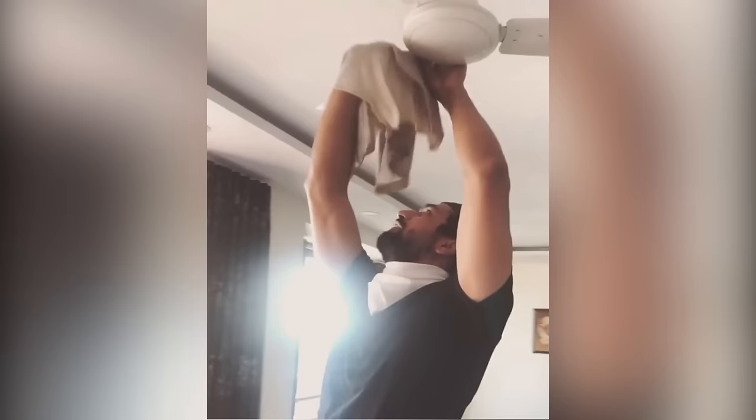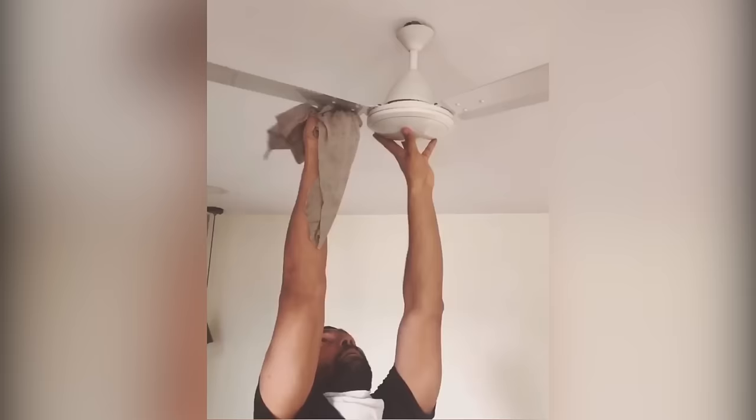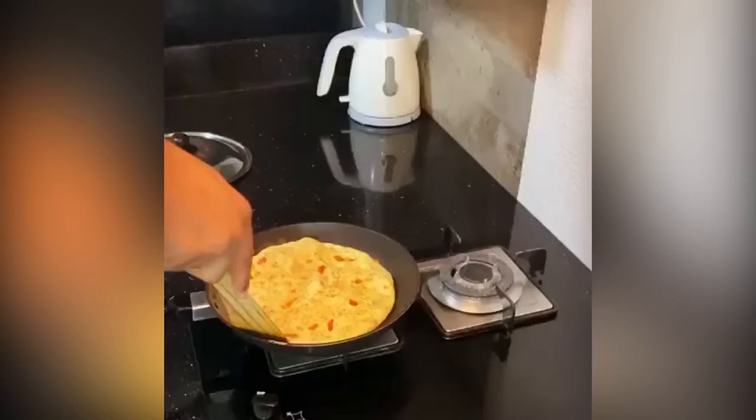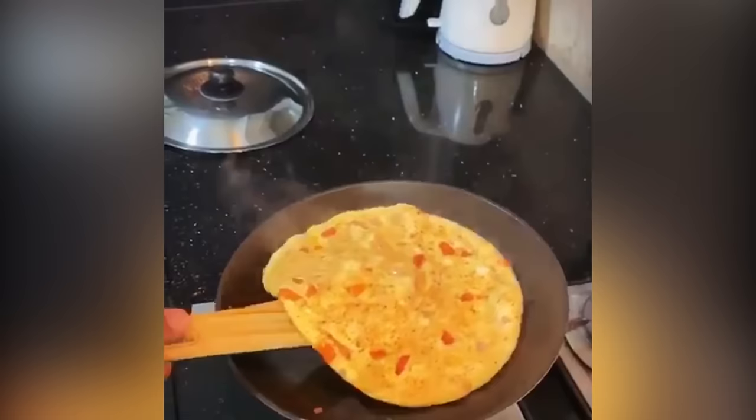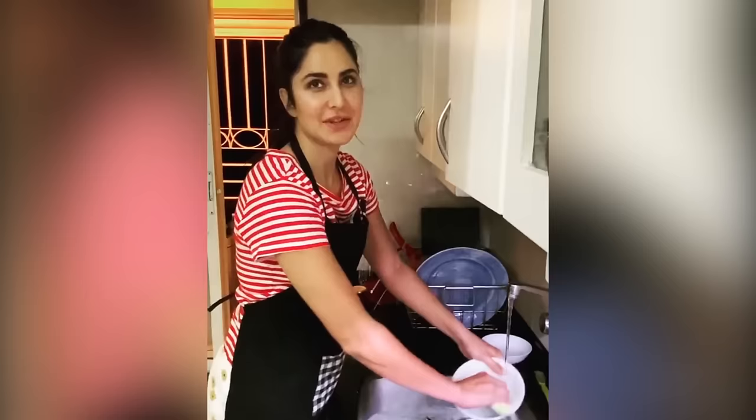This is great work for the young people. So since the household are also practicing self-isolation, me and Izzy have decided to take turns to do the washing up. So I thought I'd do a little refresher tutorial for those of us who have forgotten a bit.